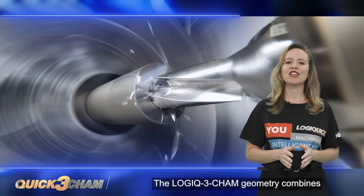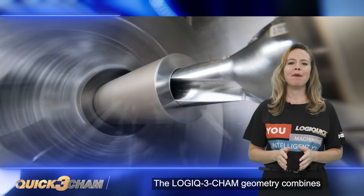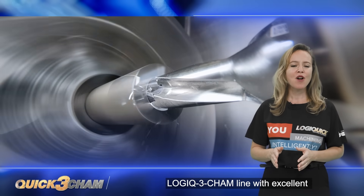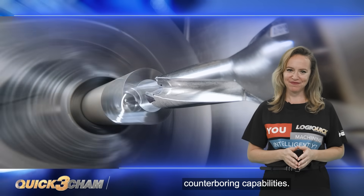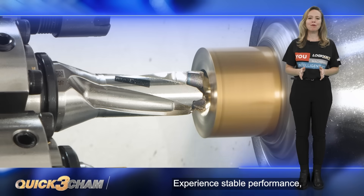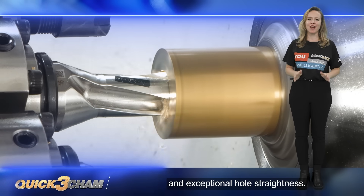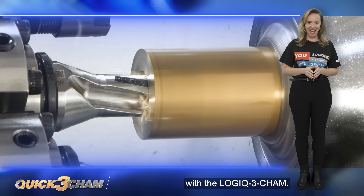The Logic 3 Cam geometry combines the productivity advantages of the Logic 3 Cam line with excellent counter-boring capabilities. Experience stable performance, high productivity, and exceptional hole straightness with the Logic 3 Cam.